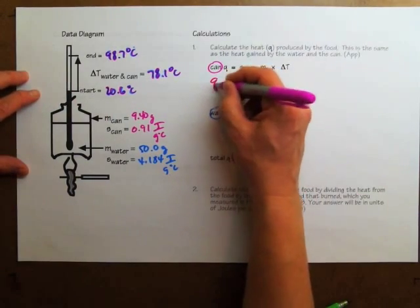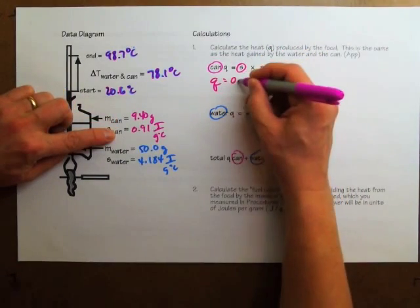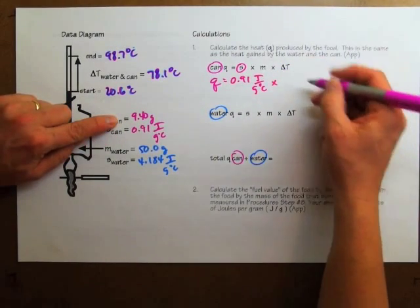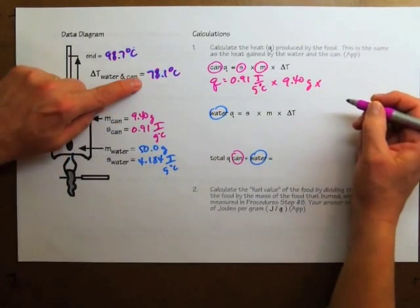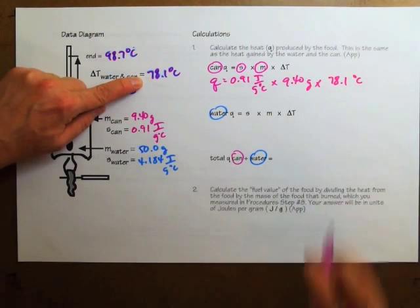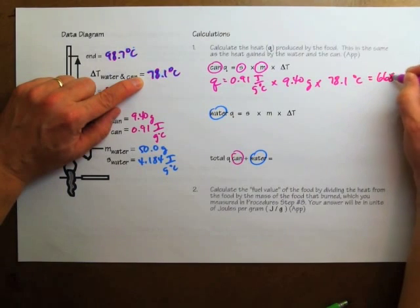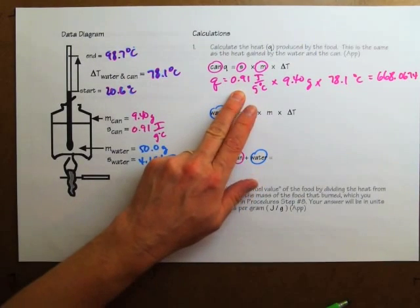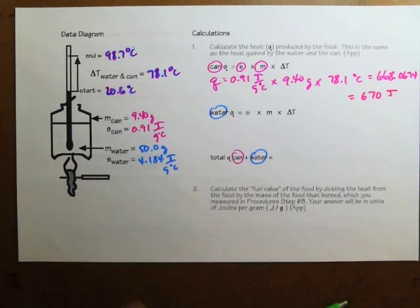To calculate the heat absorbed by the can, I use the specific heat of the can, 0.91, times the mass of the can, 9.40, times the temperature change, 78.1 degrees Celsius. The calculator says 668.0674, which rounds to two significant figures: 670 joules. That's how much energy was absorbed just by the aluminum part of the calorimeter.